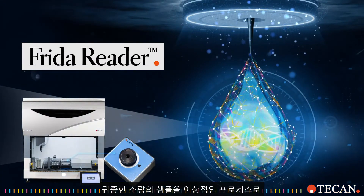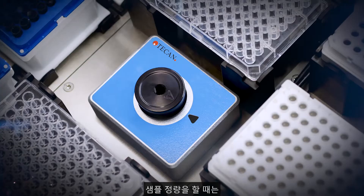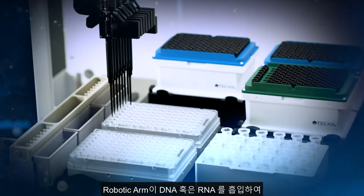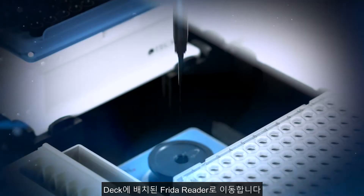Now labs can implement their ideal process for precious samples. No compromising. In a typical quantification workflow with FridaReader, we aspirate the DNA or RNA sample and move to the reader, which is integrated directly in the work table.